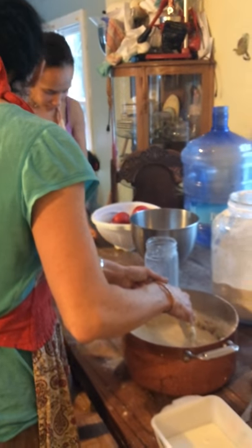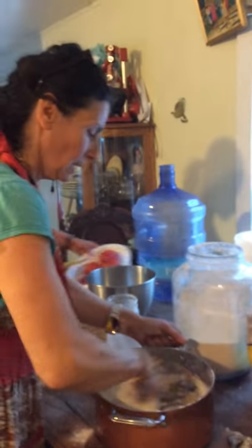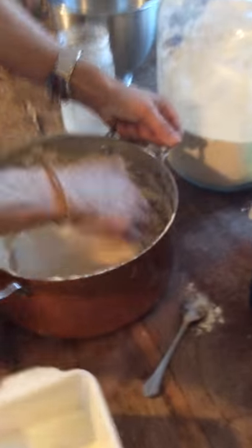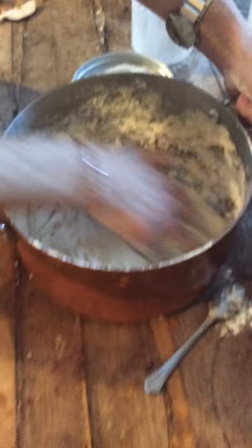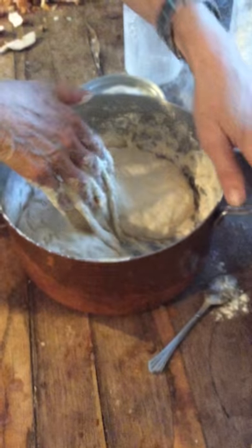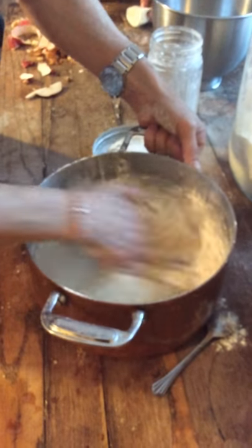Can I heat it up in the microwave? No, just put it right on the wood stove. Because in the microwave you'll overheat it. On the wood stove you can keep track of it. You don't want to overheat it — if you heat it too hot, it'll kill the yeast. And it's easy to overheat it.